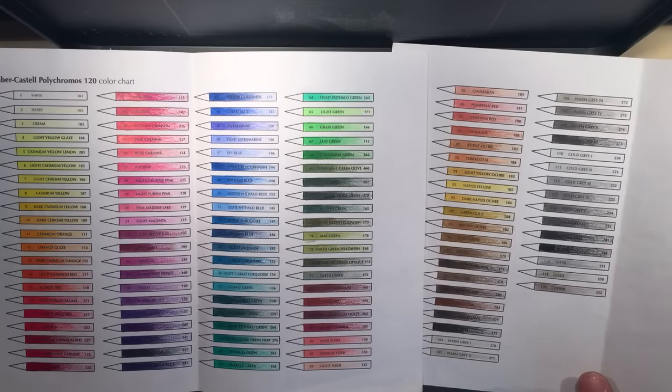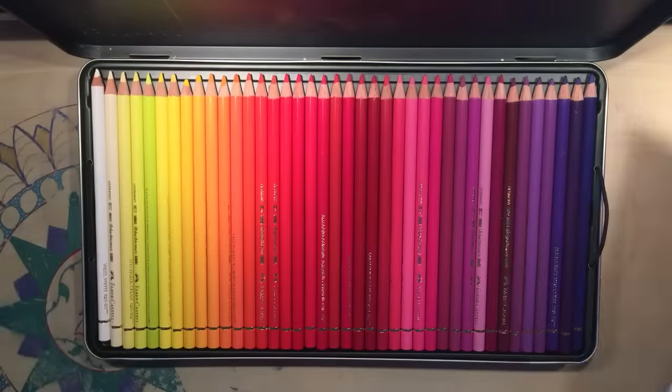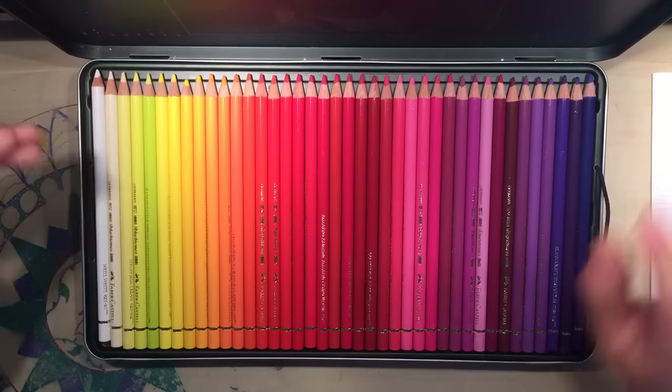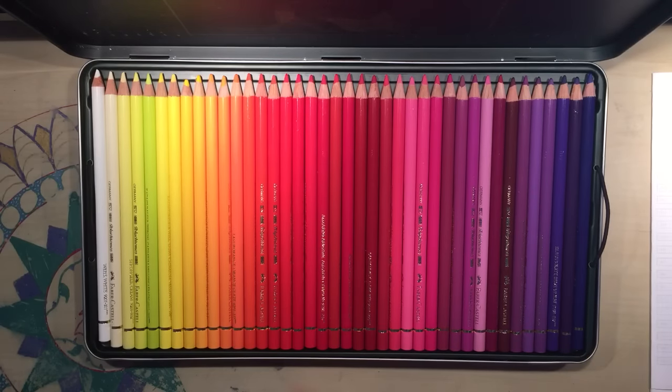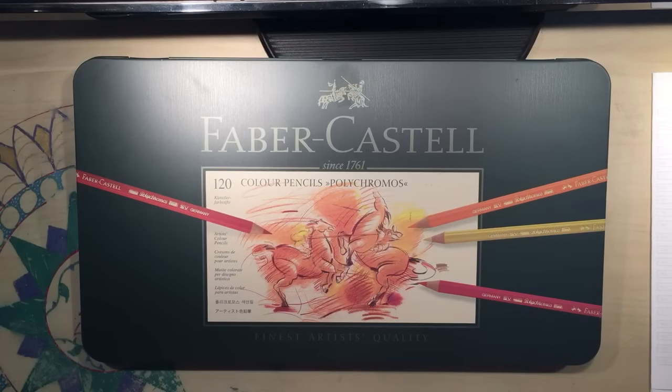Read my Prismacolor vs Polychromos comparison blog post. This is the Faber-Castell 120 set — they're around about £130 on Amazon. Well worth it though; they are expensive but they will last you a long time and produce the best results. I hope you've enjoyed this video and I'll see you soon on Colour with Claire.